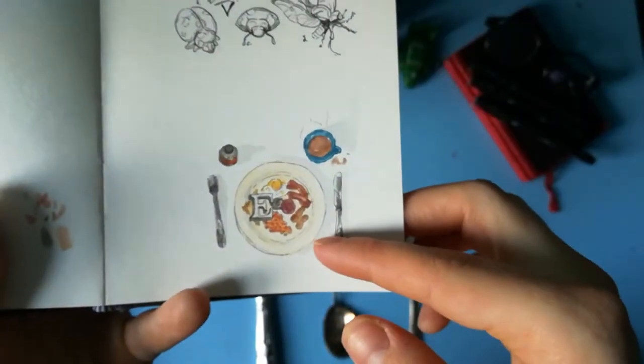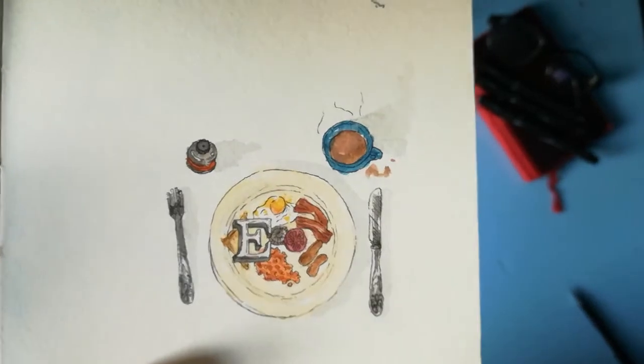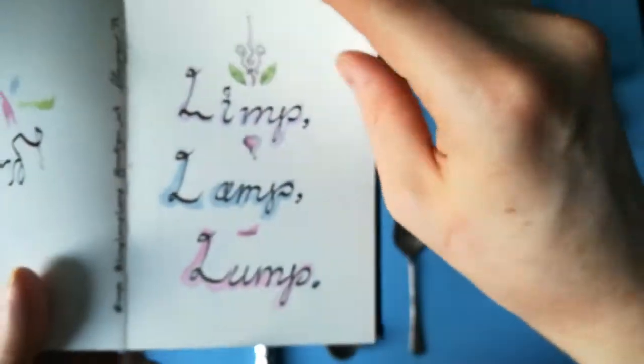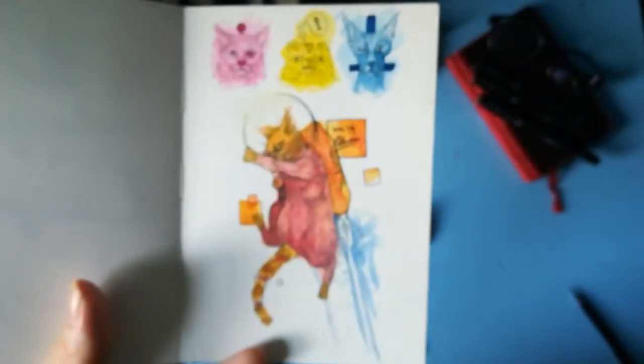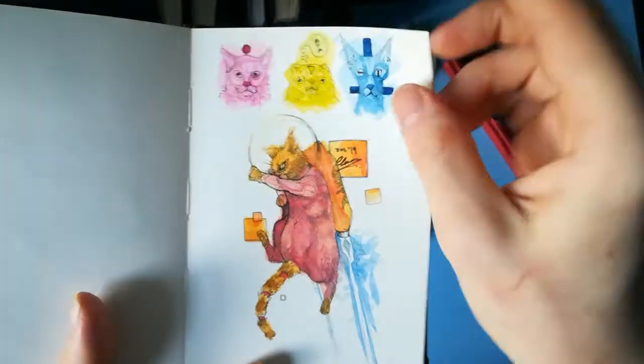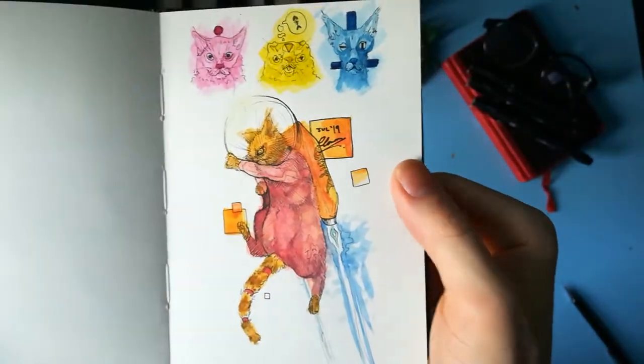Ladybirds. This was another one based on a 10p — this was E for English, full English breakfast or thereabouts. Limp Lamp Lump — words to live by. Space Cat! We love Space Cat. Various different cats at the top there — I just had that image in my head and decided to go with it.